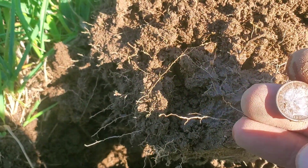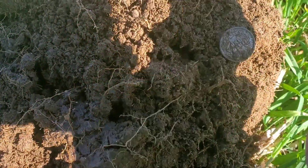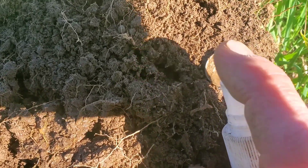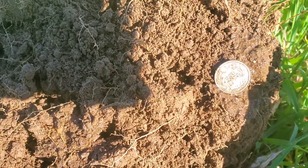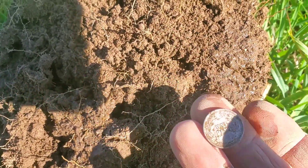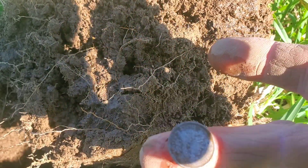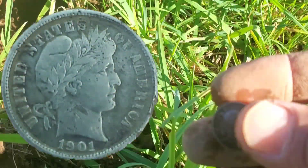It's like 1901 — yeah baby! One dime. I don't believe I see a mint mark yet. Nope, no mint mark, but happy to have a sweet Barber dime. We'll take that and see if we get anything else here.